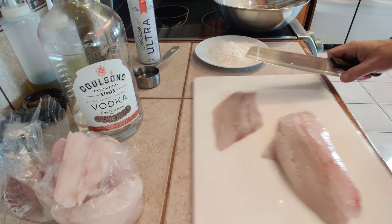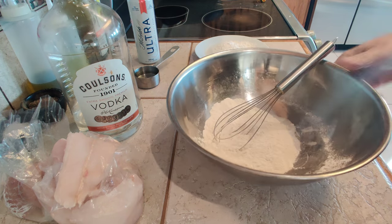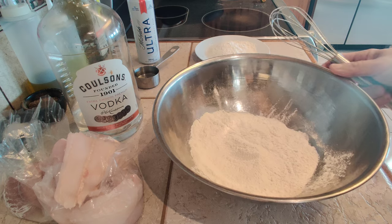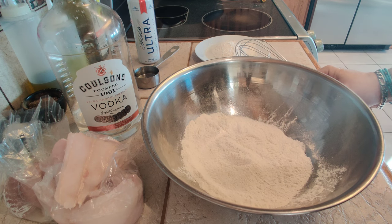Okay, now let's work on the batter. I'm going to be using a self-rising flour — you can purchase it or you can make your own. So I did half a batch: one batch is one cup of all-purpose flour, one and a half teaspoons of baking powder, and a half teaspoon of salt.